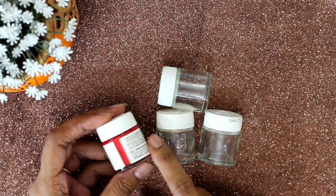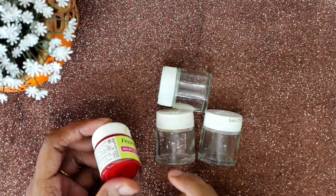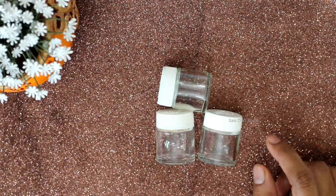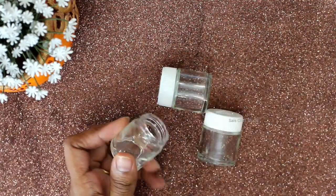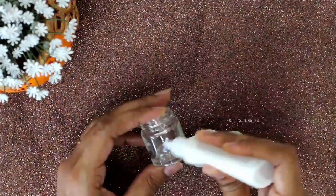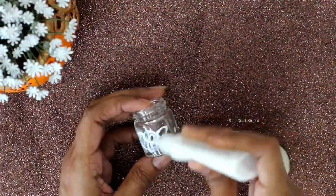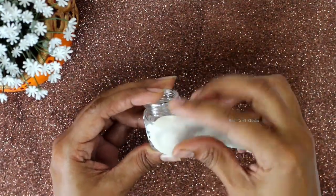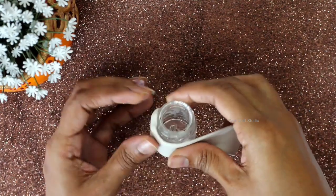For this, I had taken these three empty acrylic paint bottles. I placed them in warm water to get the label removed and then washed them thoroughly. Now start covering the bottle completely with clay. You can use any dry clay or homemade clay — I'm using Favicryl Mold It.